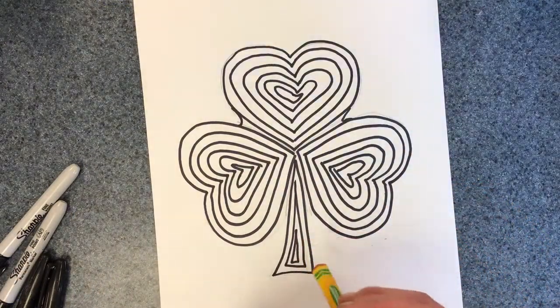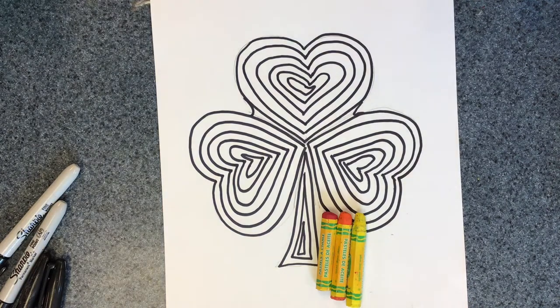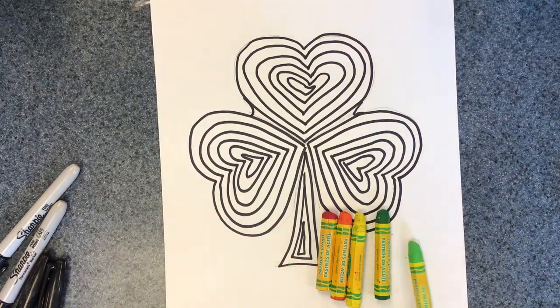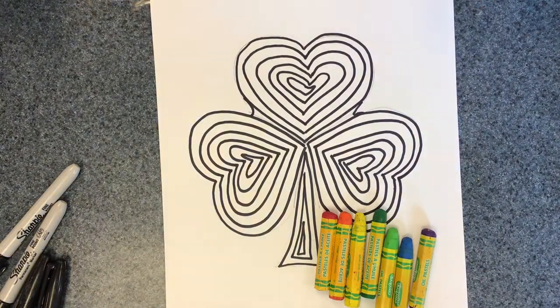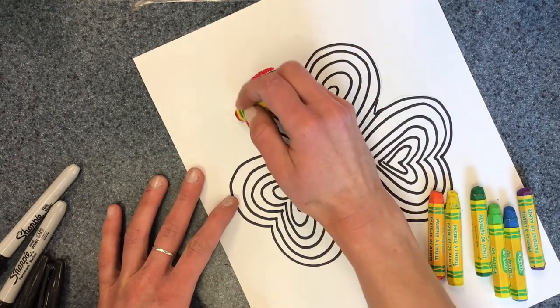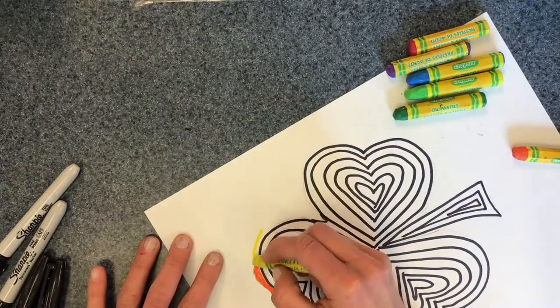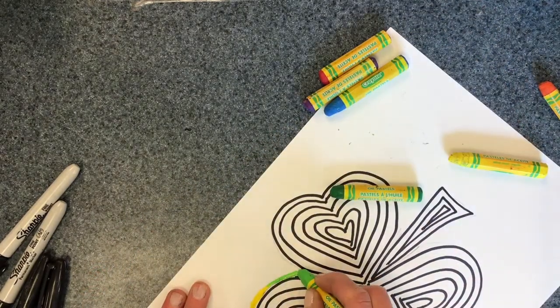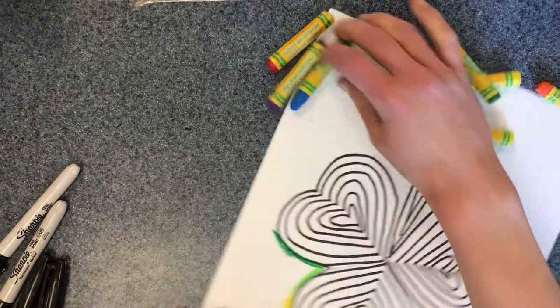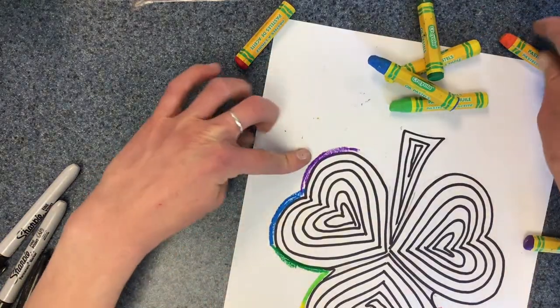For the background, we're going to be using oil pastels in rainbow order — so red, orange, yellow, green, and purple. I have two shades of green. One way to do this would be to do a little outline. I'm going to start with my red, then some orange, then some yellow. Maybe I want to do both shades of green. And since I didn't make it all the way around, I'm going to just do it again.